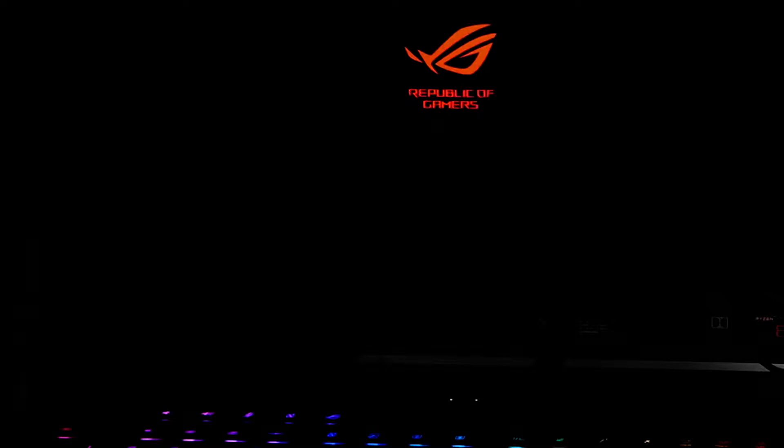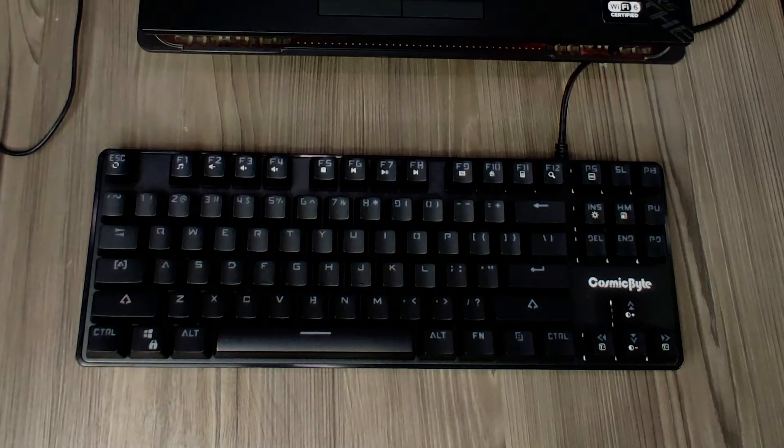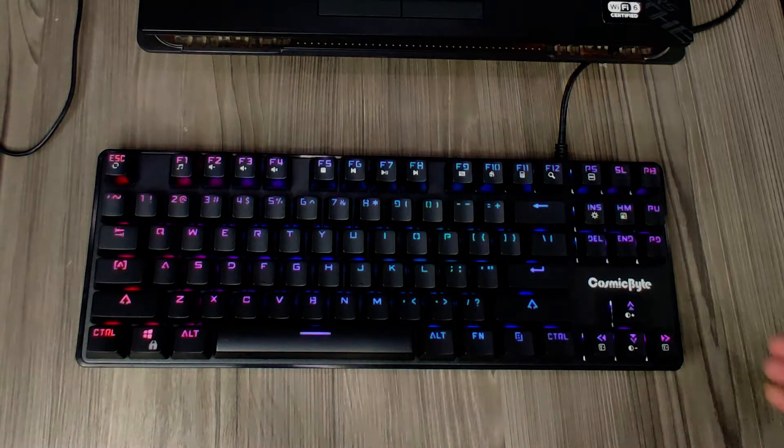It has a sturdy body. Let's plug it in and show the RGB lights. There are many light effects, and individual key lights can also be changed. This is my personal favorite — the rainbow effect — and it matches my laptop keyboard.